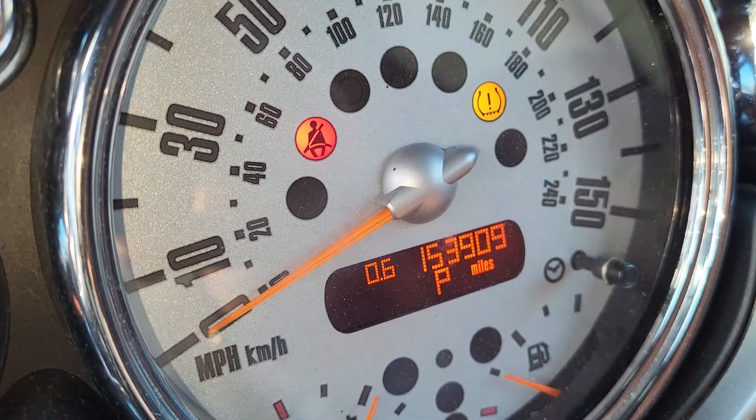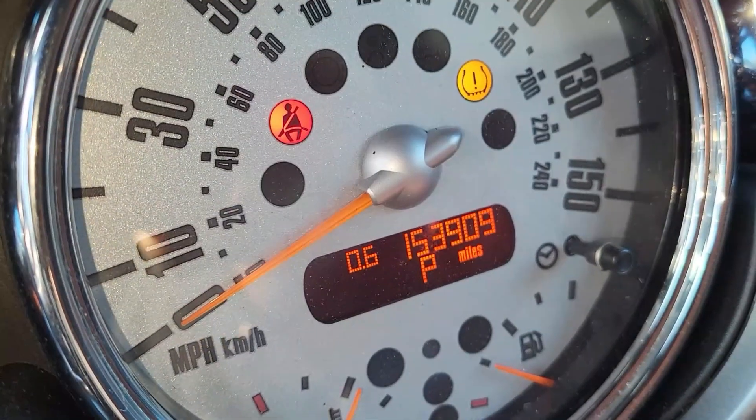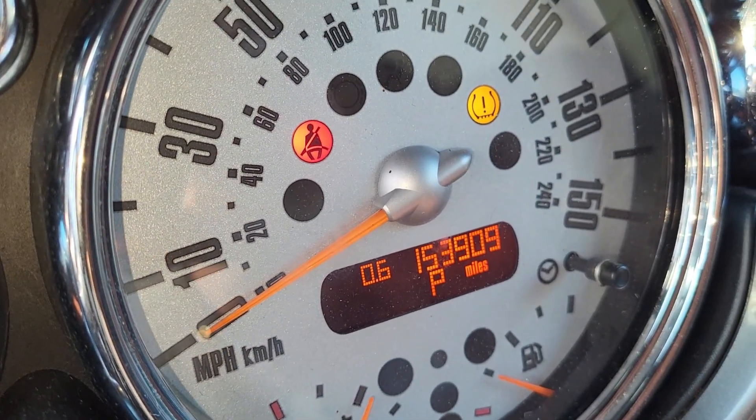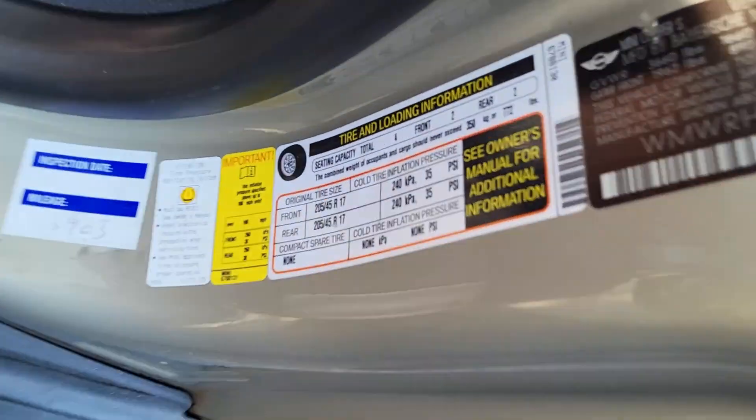Today I'm going to show you how to do a Mini Cooper tire pressure monitor reset. You can see right here when you start your car, you have this yellow warning light on the dash right here.